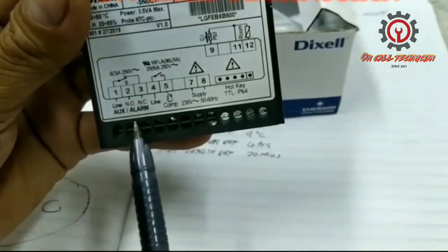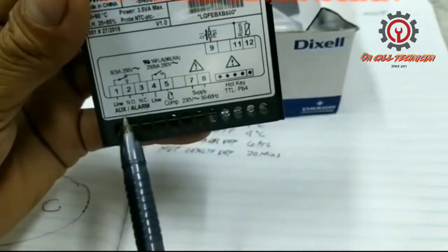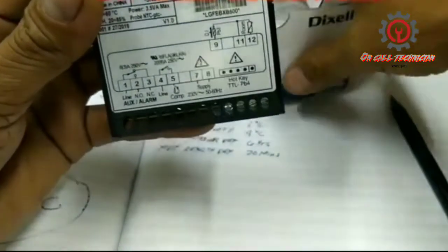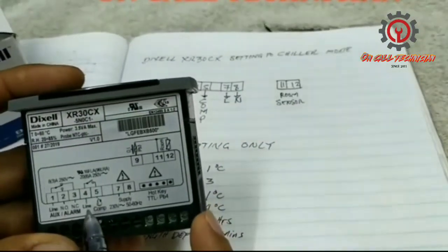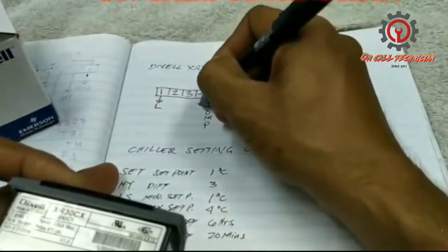If you're going to use the output relay, just supply terminal number one. Terminal number three is normally closed — if you supply terminal one, it has a contact with terminal number two. So you can use a light or the evaporator motor in this situation. Here's my diagram: terminal number four is line together with terminal number one, and five is the compressor.